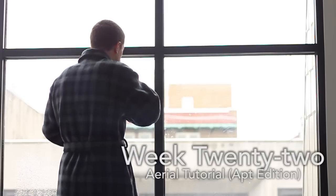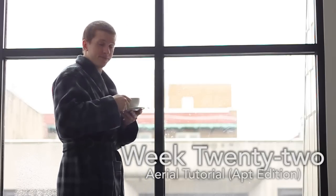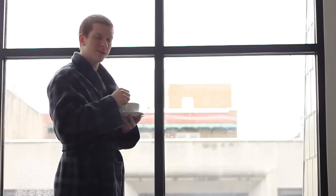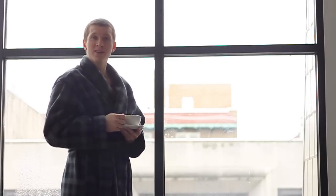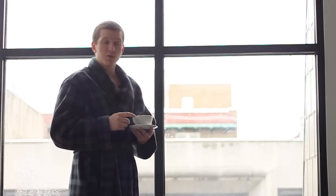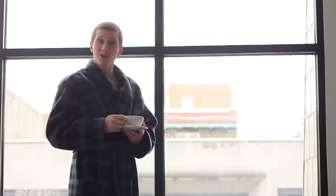Oh man, I'll burn my tongue — some hot coffee. Well, good morning! How did you get in here so early? Well, since you're here, why don't we show you another tutorial? How about an aerial — I'll teach you how to do an aerial today. But before we do that, let me slip into something a little more comfortable. That's better. That was a little awkward, but let's move on.